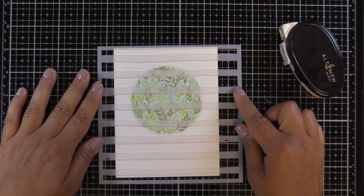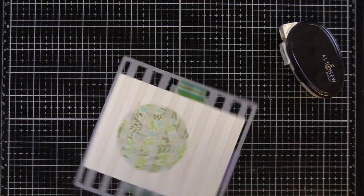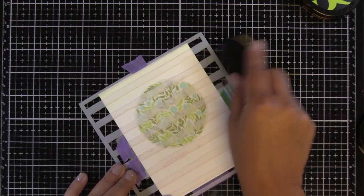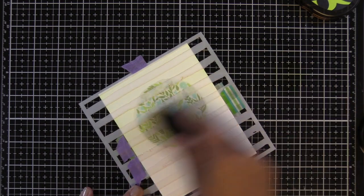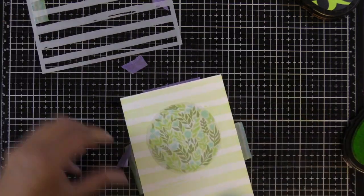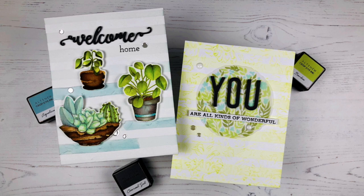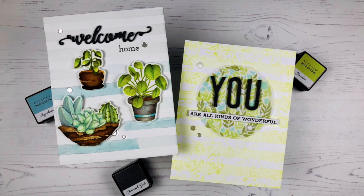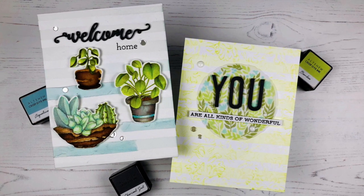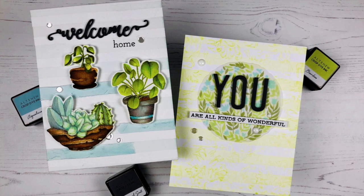Moving on to our next card — I didn't show the stamping on this but that's the Welcome Home stamp set. I'm using the same stencil. I die cut a piece of vellum and just temporarily adhered that to the stamping in the middle, and I'm going to ink blend right over that. This is a technique I want to do again. I'm implementing such a light color — which I don't normally do, I normally have really bold bright cards. Do you see how the ink blending shows up on the vellum? I think that's such a cool look. When I popped up the vellum it really obscured the stamping due to the distance, so I ended up taking the dimensional adhesive back out.